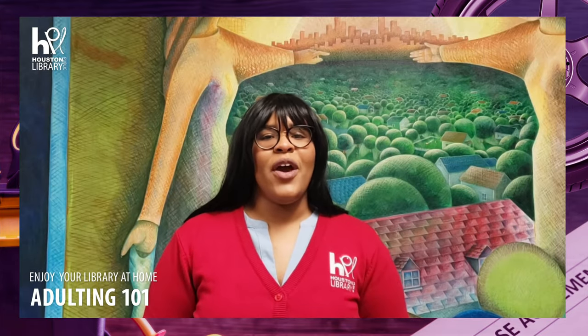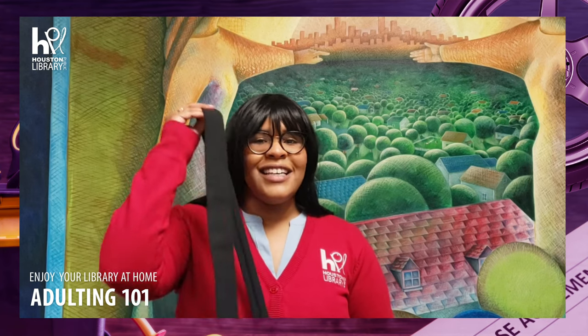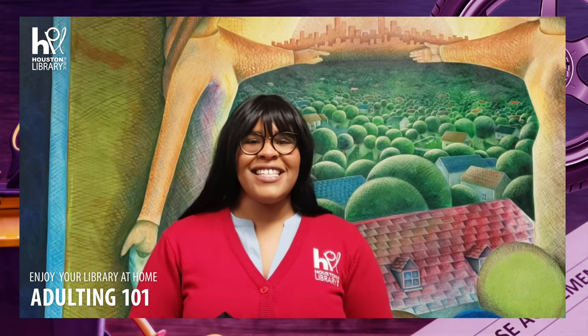Welcome to Adulting 101 with Houston Public Library. Today we'll be learning how to tie a tie — specifically the Windsor knot. All you need to tie a tie is a tie. Let's get started.